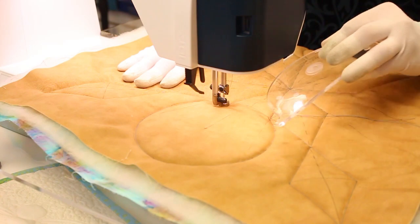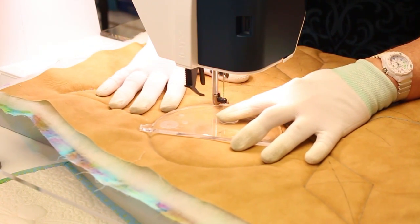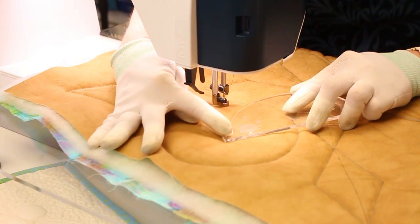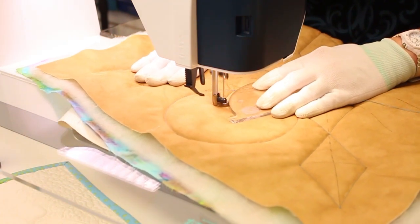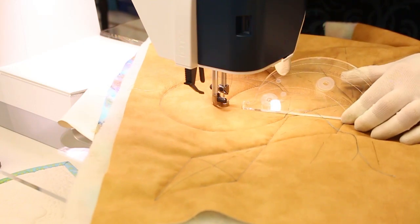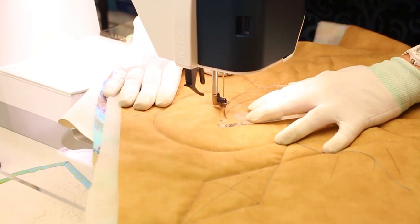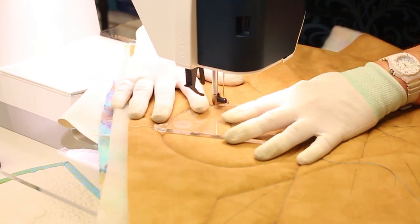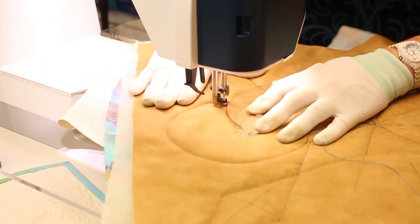Then we can start with the fun stuff and do our arcs. Use the ruler and go back an inch. Now I'm going to use this little divot in the ruler and set it on this point, which will be the center of my circle, and push it up against the foot so that I end up in that center circle. Then push the ruler so that this line on the ruler is on the line that you just stitched, and come back down. Use the ruler to progress up the circle one inch, and set the little divot into the center again.